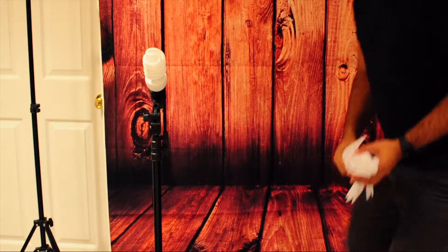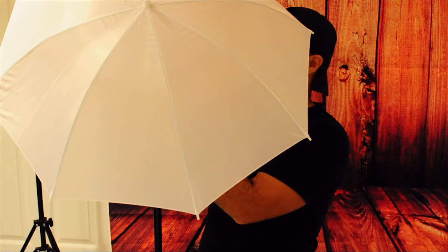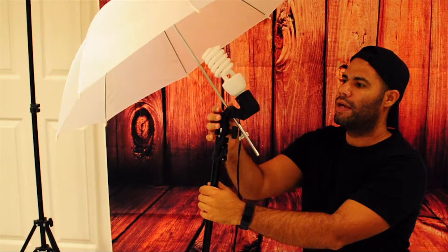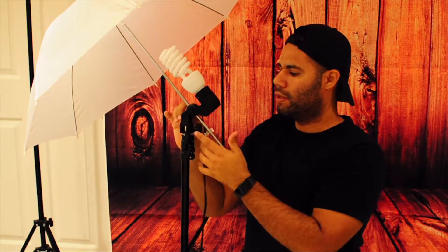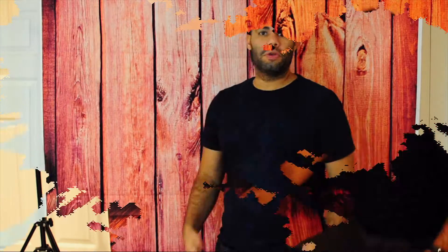Now we're going to the lighting kit. Here we have the snow white umbrella reflector, which gives a soft white feel to the scene — pretty nifty. I'm adjusting and putting the pressure so I can get the look I want. You can adjust it for how hard or soft you want the reflection. It's gotten a little brighter in here with that one white reflector on. I still have three others to install to complete the lighting kit.